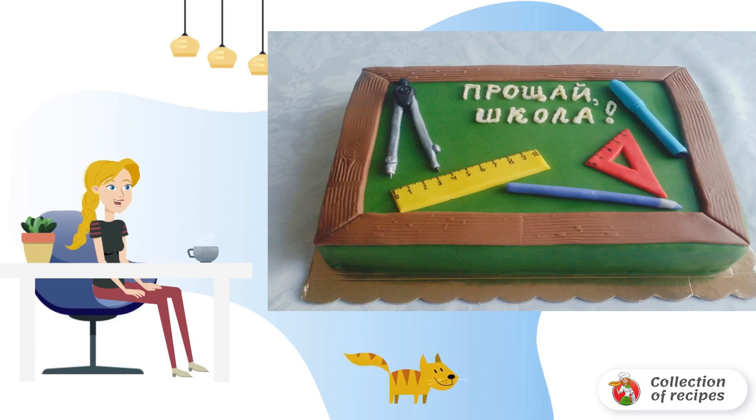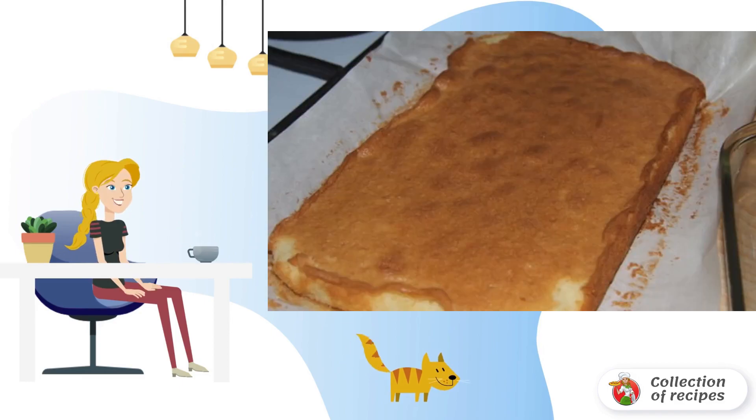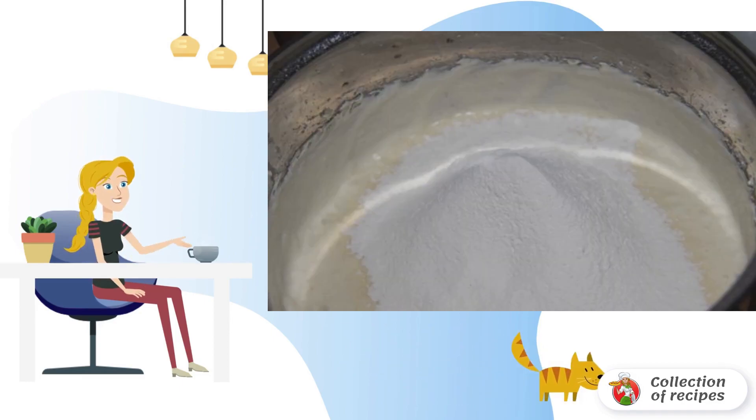Oil at room temperature is combined with sugar and mixed until you get a lush mass. We introduce eggs, beating the dough with a mixer and continuing to mix thoroughly.